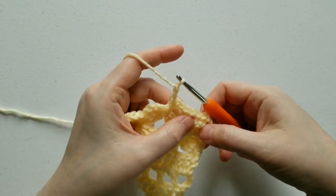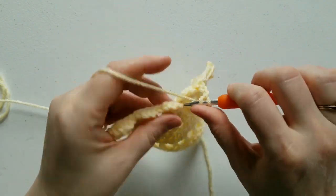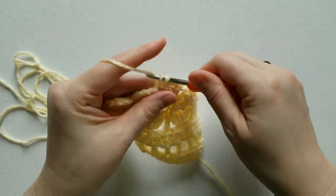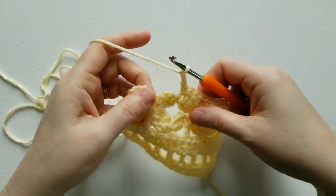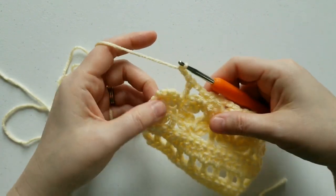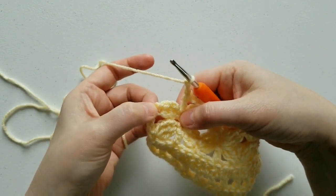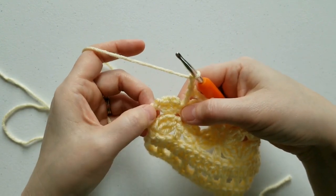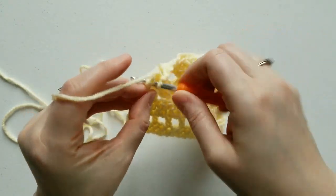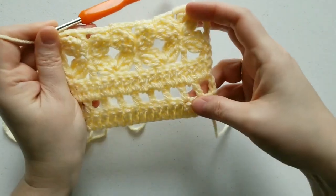We're going to alternate double crochet, single crochet, double, single, double the whole way across. Chain 2, double crochet, chain 2, single crochet, chain 2, double crochet, chain 2. When you get to the end of the row, work into the stitch that your first petal was worked into — the 5th chain from the chain 8 — and work a single crochet into this space. And that's it for row 6.